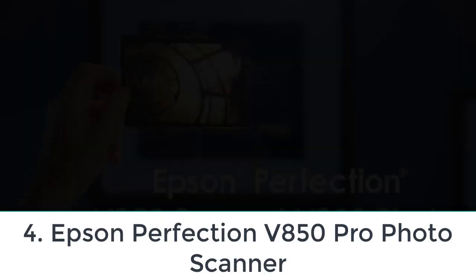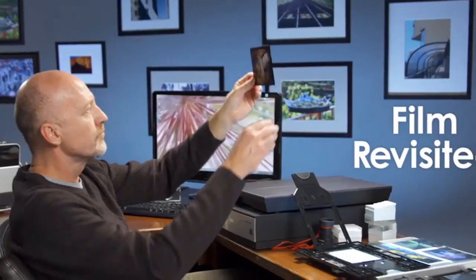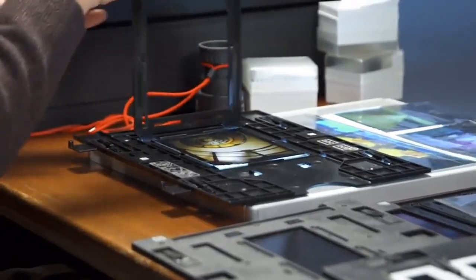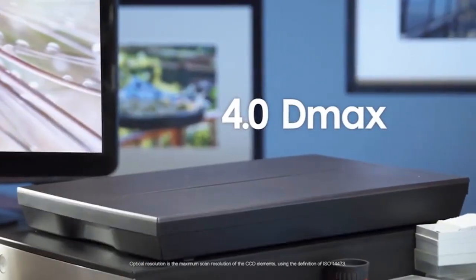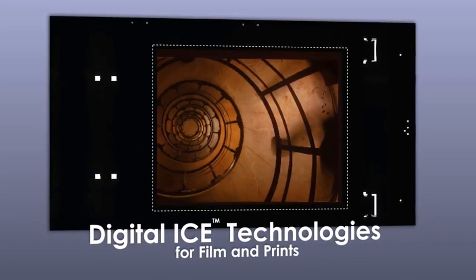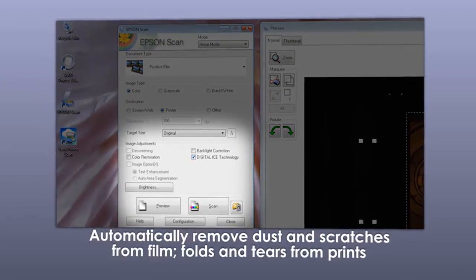Number four: Epson Perfection V850 Pro Photo Scanner. If you're a professional photographer, or you've inherited a negative collection from a family member, this is the scanner for you. The Epson V850 comes with a variety of film holders that allow users to scan 35mm negatives, unmounted slide transparencies, mounted slides, medium format film, and even 5x4 and large-format film.